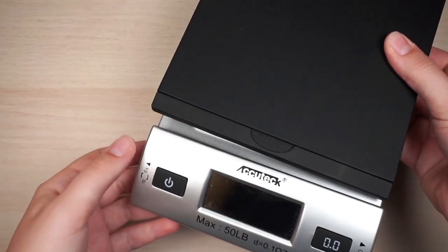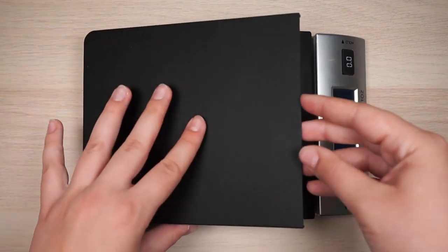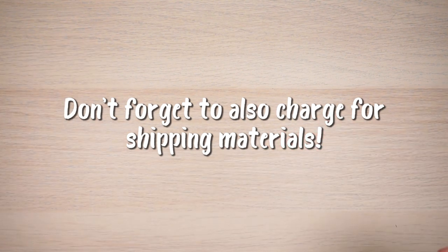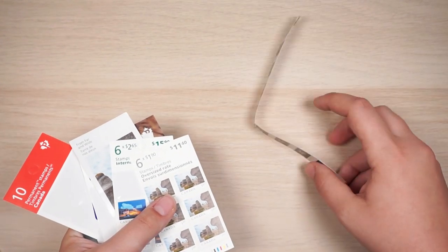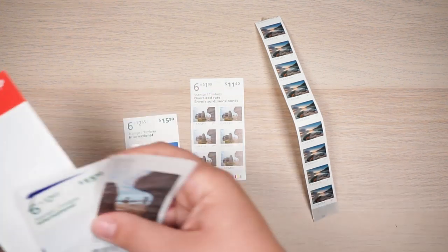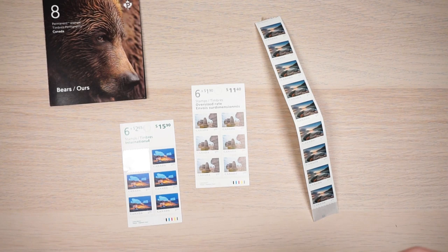I also have a scale from Amazon so I can tell how heavy things are and know if they're too heavy for a certain type of letter mail. I send everything as letter mail — there's regular letter mail, then prices go up by weight, then oversized letter mail, which is what I send most things as. For stamps, I use Canadian stamps — there are US stamps, oversized stamps for Canadian oversized, international stamps, and regular permanent stamps for sending within Canada.